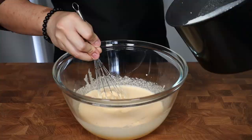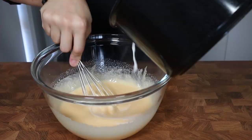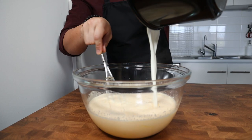Once your egg yolks look pale and fluffy, we can start introducing our hot milk into the eggs. While you're continuously whisking, very slowly add in about a quarter cup of the hot milk. Whisk for about 10 seconds to distribute it, then add another quarter cup. Repeat this process 2 more times until you've added a total of 1 cup of hot milk. By doing this we're tempering the egg yolks, which allows them to slowly come up to temperature and reduces the chances of the ice cream scrambling.